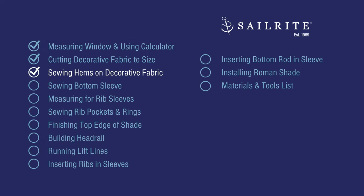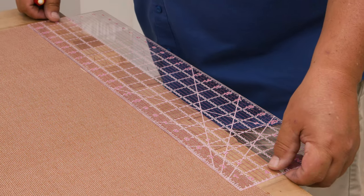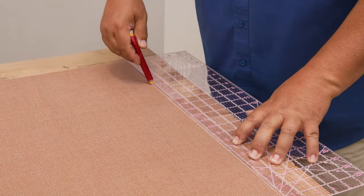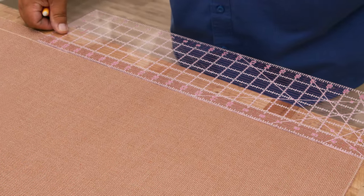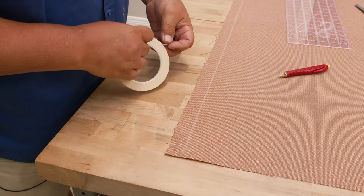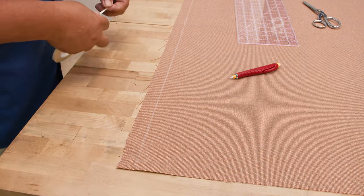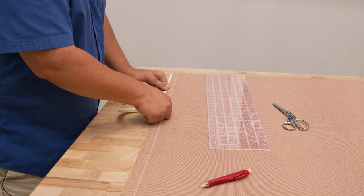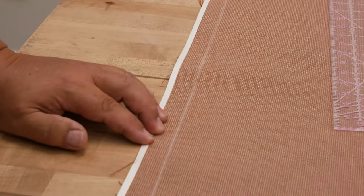Next, we'll sew double hems on the sides of the decorative fabric. These are the long vertical edges. I'll mark one inch in from the edge using my clear acrylic ruler to create our double fold. The first half-inch fold line is here; we'll fold up to that line. Because this is a very light fabric, we'll use light thread. We want the double-sided tape as far from this edge as possible — as close to the raw edge — so we don't sew through it, which would cause sewing problems with light thread.